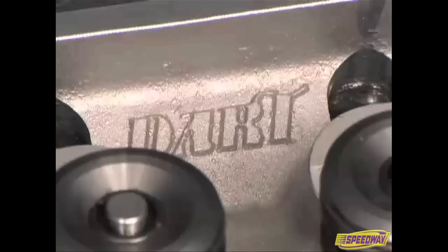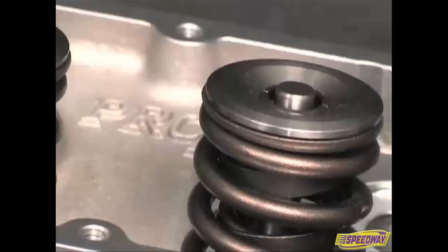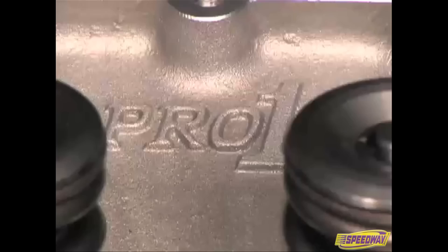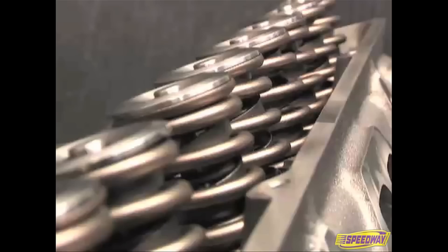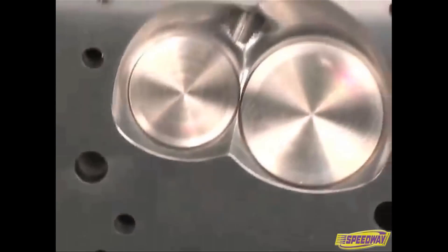We stopped by Dart Machine in Michigan to review their redesigned Platinum Small Block Chevy heads. Dart offers two types of small block heads: the Iron Eagle and the Aluminum Pro 1. The technology is shared from the iron to the aluminum heads, though the Pro 1 weighs less and comes CNC bowl blended.